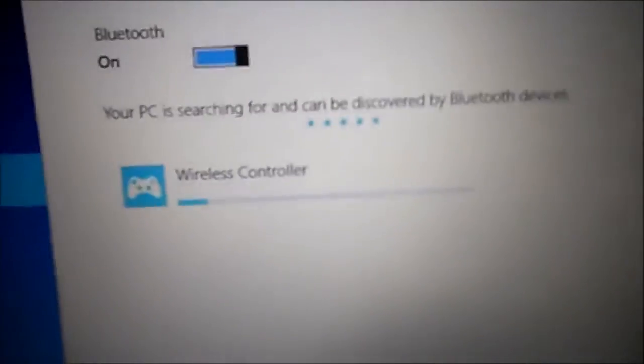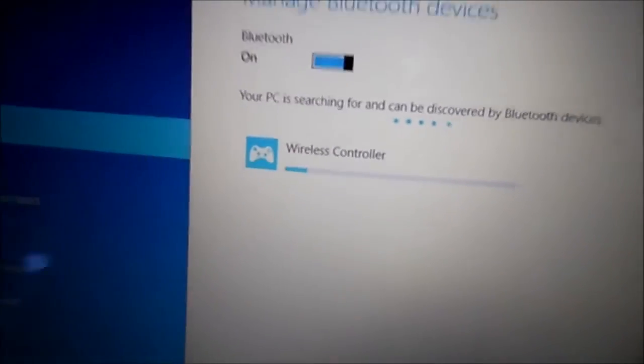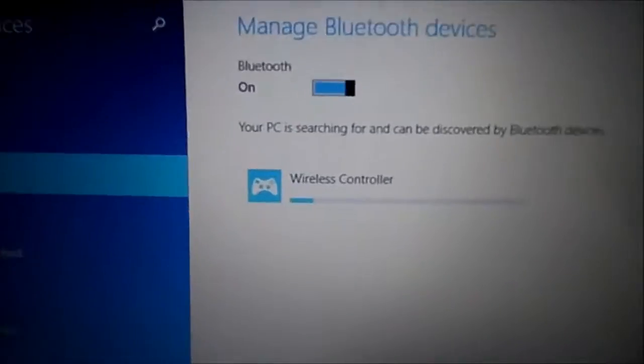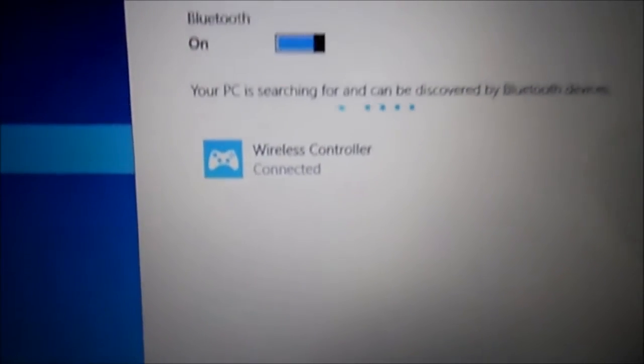It's installing the drivers now. What I was missing in the past is I turned the controller on but never knew how to put it in Bluetooth mode. You hold the PlayStation button and the Share button together — that's the key. Look at that, the controller is connected and it's working on installing the drivers.